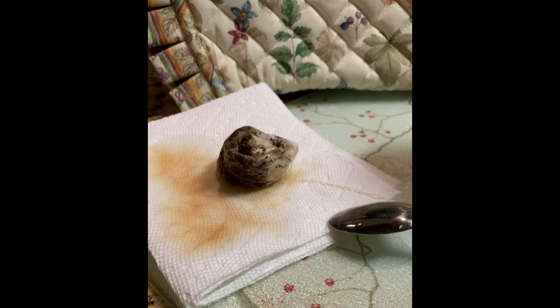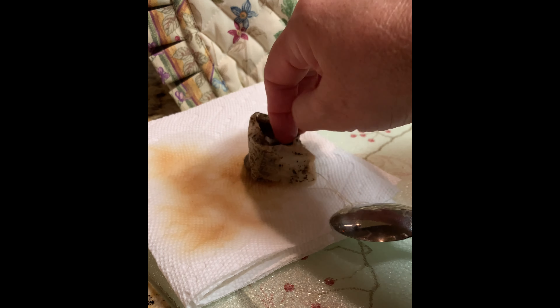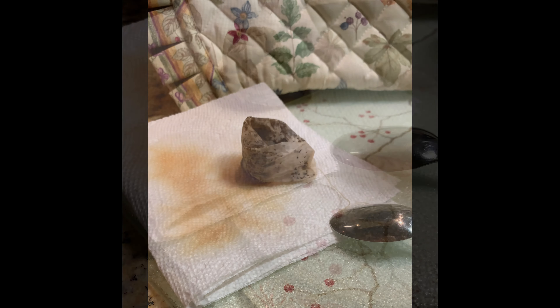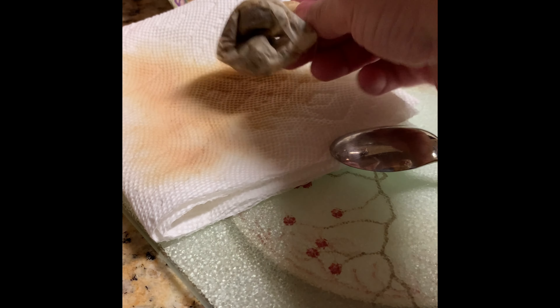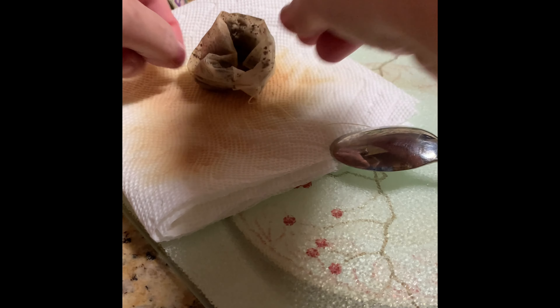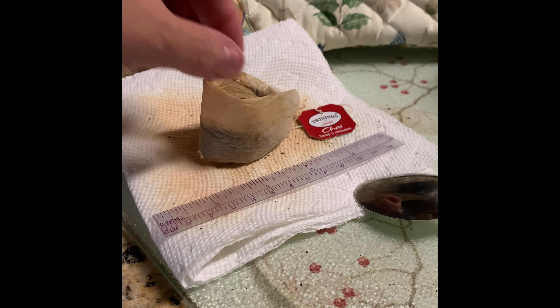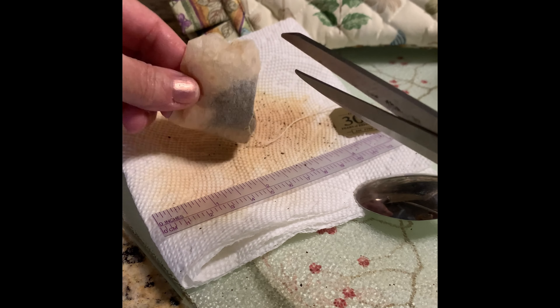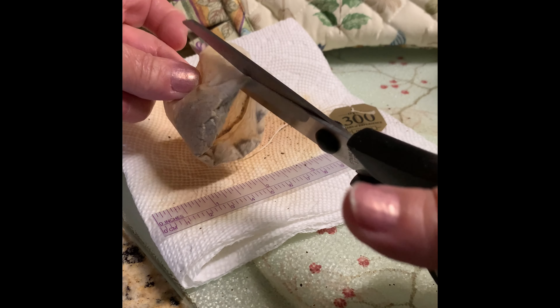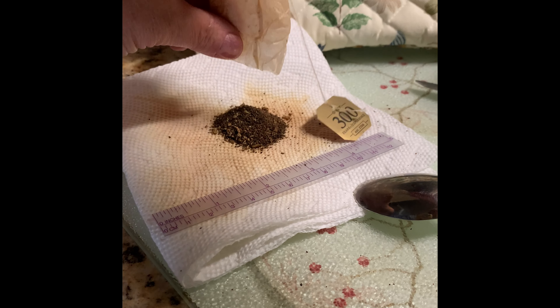Remove the tea bag onto a paper towel. Gently open the bag's center so that air can flow through the tea bits. Turn over several times on the paper towels within a few hours. When mostly dry, cut the bag open with scissors, and spread the tea bits with a spoon on the paper towel for further drying. I usually leave it for 8 to 12 hours depending on the humidity.